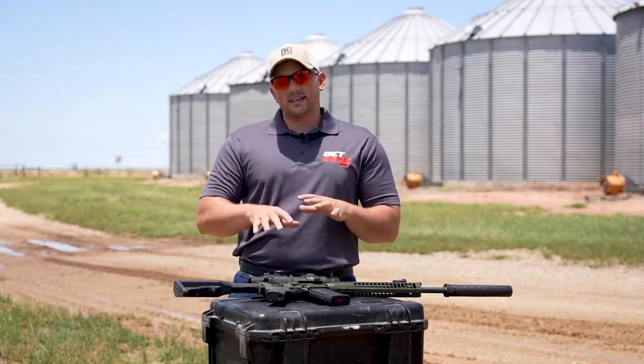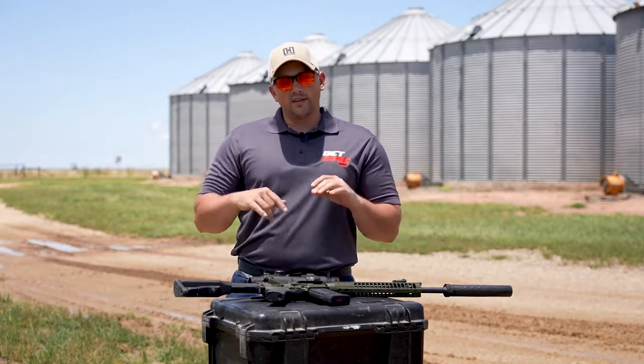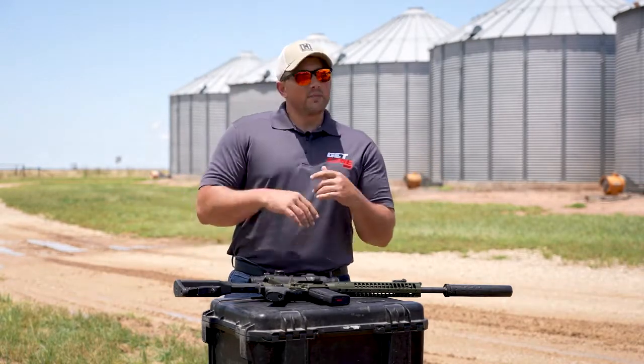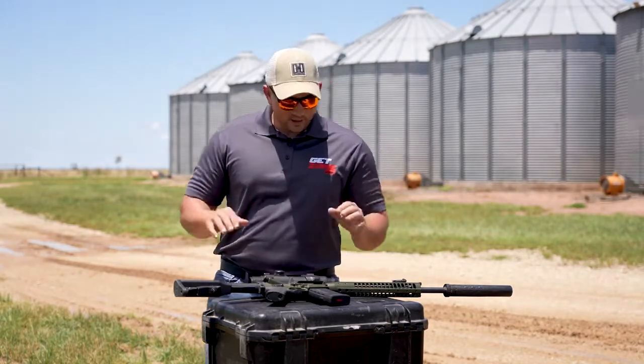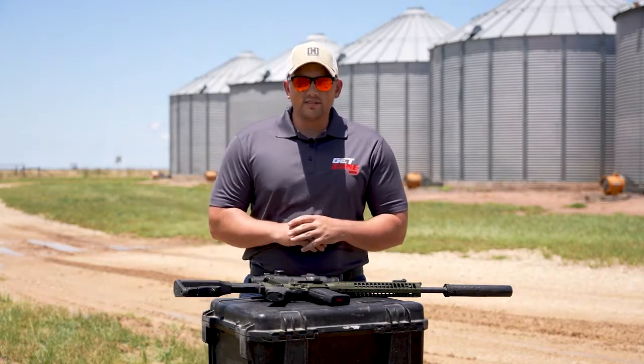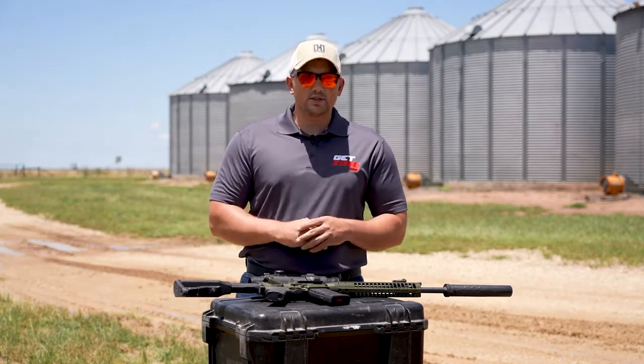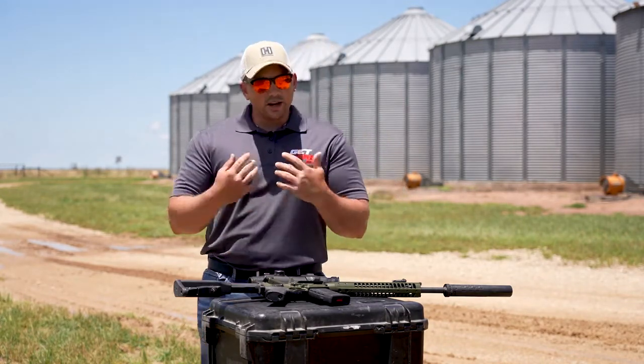These things make what is otherwise a sleek and agile firearm a bulky, heavy, almost useless machine. It may look cool, and I get it, I totally do. But if you don't own night vision and you've got an infrared laser on your gun, it's probably excessive — you're just doing it for the cool factor. So if you're actually going to use this, make sure it's application specific.